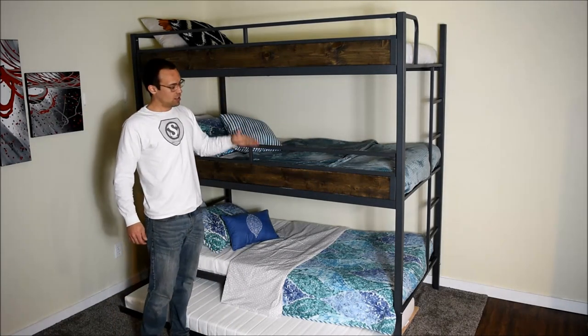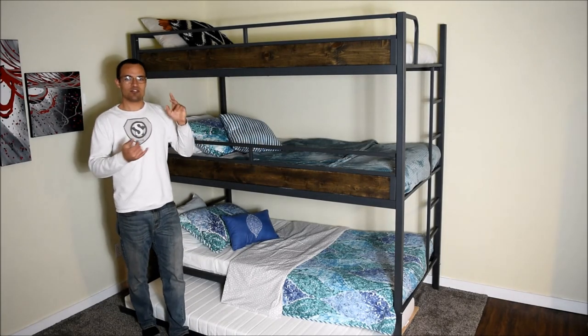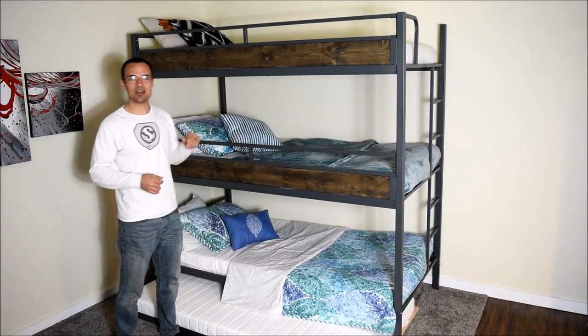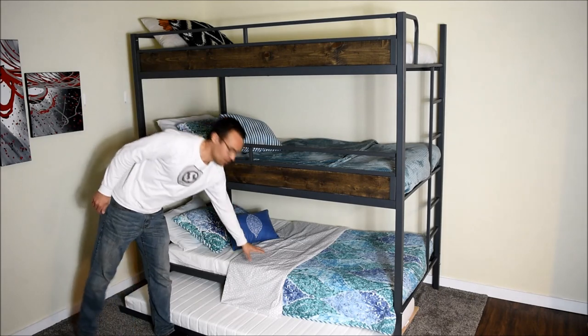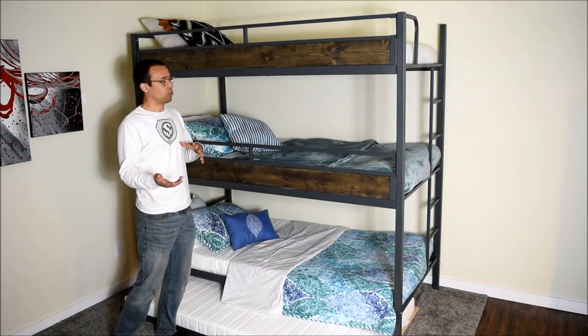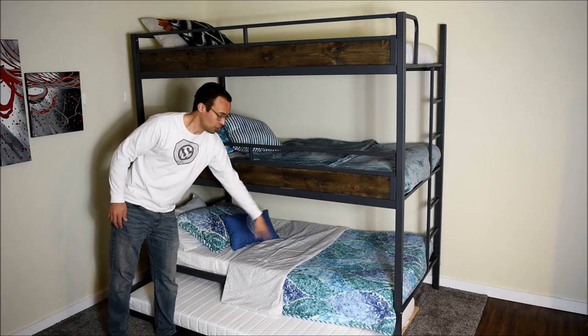The weight limit on each bunk is about 400 pounds, so it's perfect for adults and teenagers as well. It fits a standard eight-foot ceiling, and this bottom bunk is removable, so some people prefer just to have a double bunk bed with space underneath for storage.